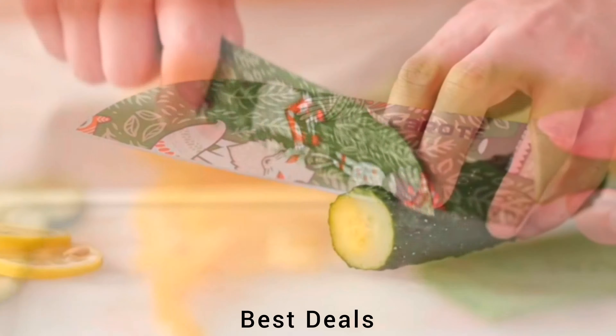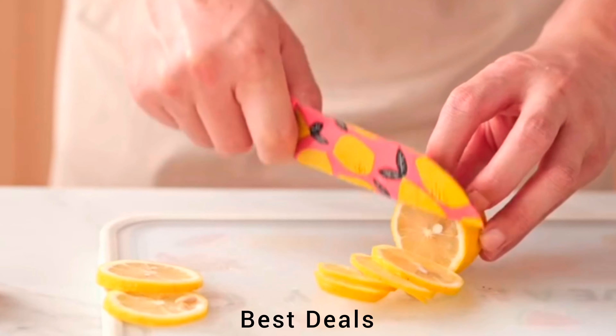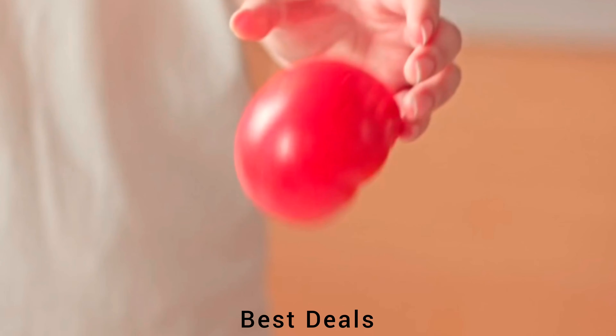3. Knife: High-quality knife features a sturdy stainless steel blade with a razor-sharp edge, uplifts precision, style, and safety to a new level. Product link is given in the third description.